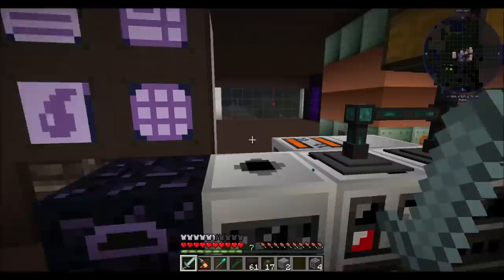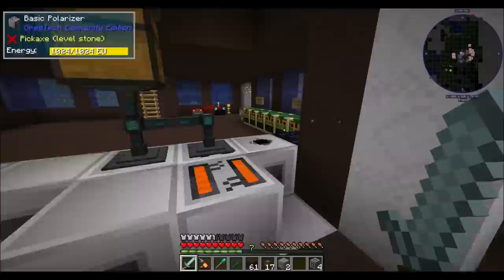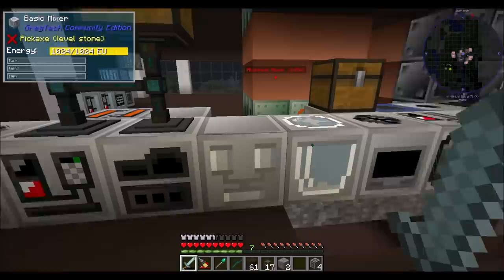Hello everyone, this is Daryl20 and welcome to episode 32 of Daryl20's OmniFactory Let's Play series, where today I'm very proud of the work I did in my basement.